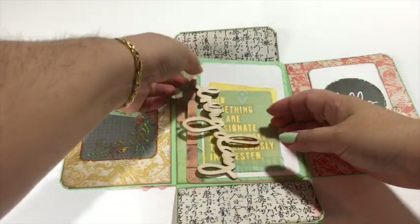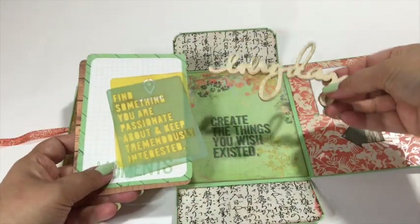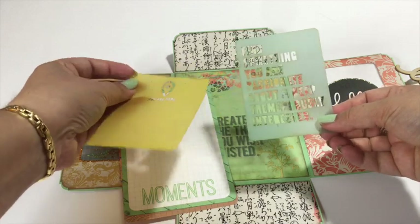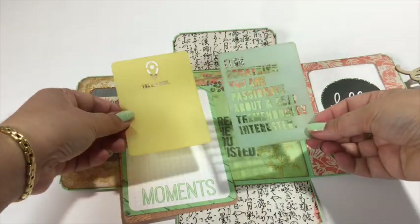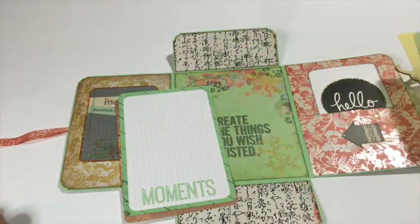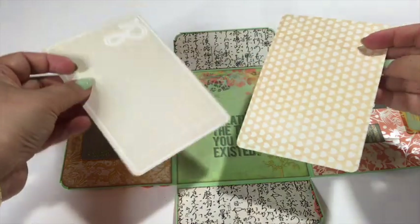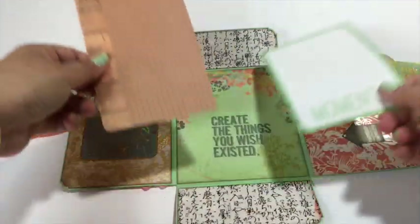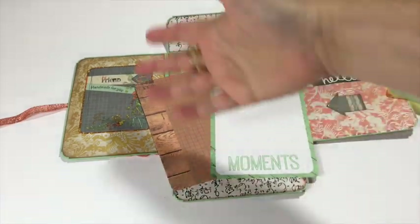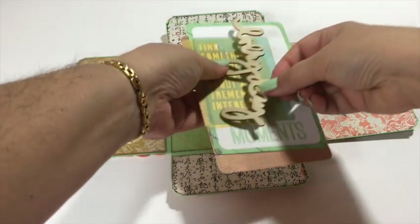Now here are some extras that I put into the little file folder. A wood piece — 'every day.' And some ATC vellum pieces — you can use them as is, or maybe even use them as a sort of stencil. You just ink them up to create some patterns onto your paper. And then here are two 4 by 6 inch ATC cards — these are KaserCraft ATCs from the Base Coat Collection — and I chose two that coordinated very well color-wise with the Lush collection. I would simply put these here into the file.